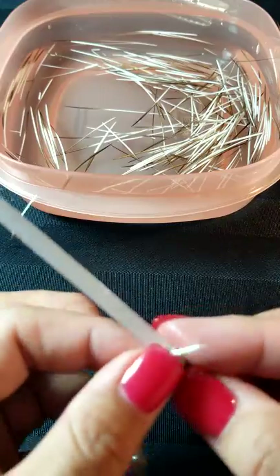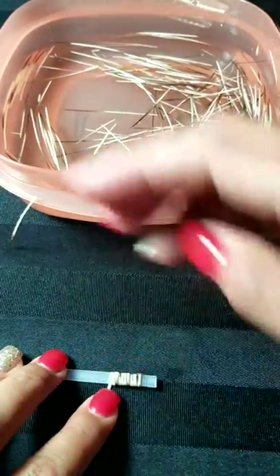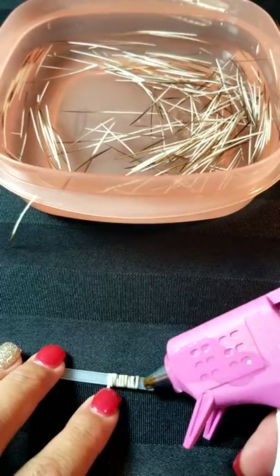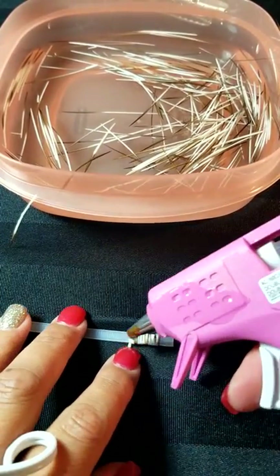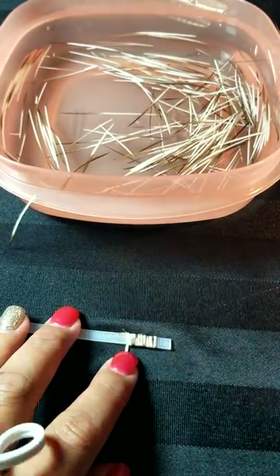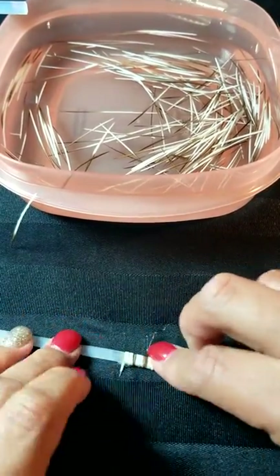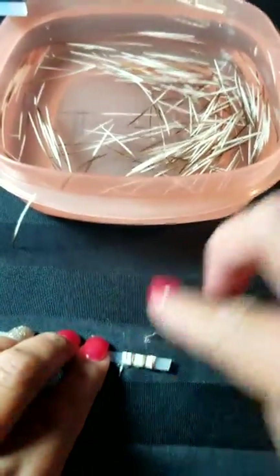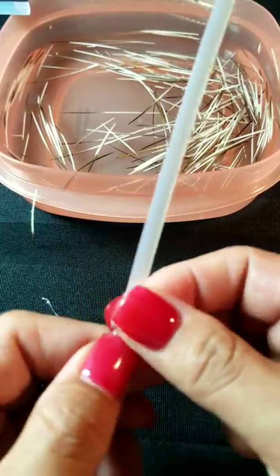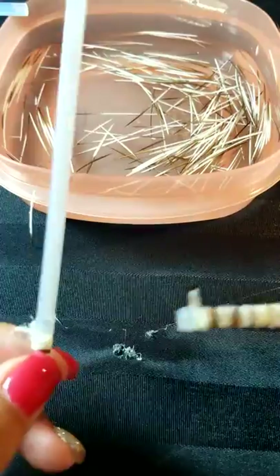When you get to the end, you're going to take a dab of glue. What you could do is slide it under there to tuck it, but since we're beginners, I'm going to put it right there, then roll it and hold it in spot like that, until it sets.